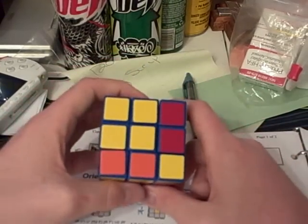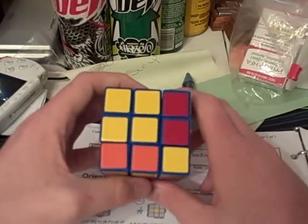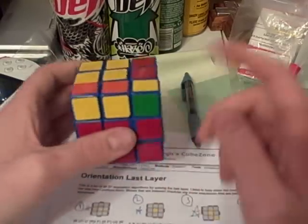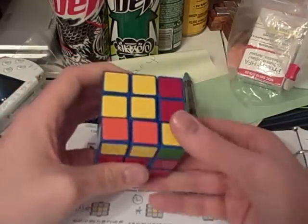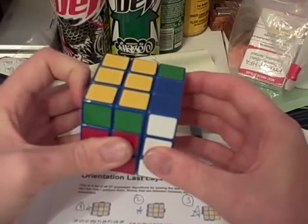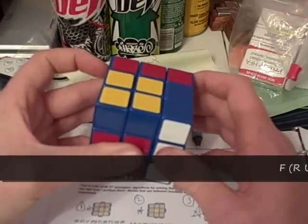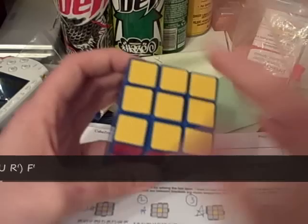Here we have case number 37. I call it a kite because it does look like a kite, and it's also a very short and easy algorithm. There's just a bar here and a bar here. And the algorithm that you need to orient the pieces to the top is: f r u prime r prime u prime r prime r prime f prime. And there it's oriented.